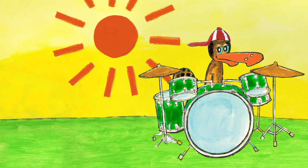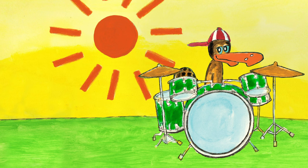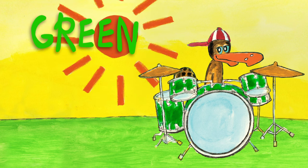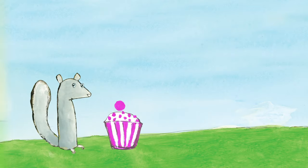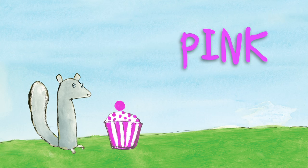What color are Gus's drums? They're green drums. Gus is playing green drums. What color is Squirrel's cupcake? It's a pink cupcake. Squirrel is eating a pink cupcake.